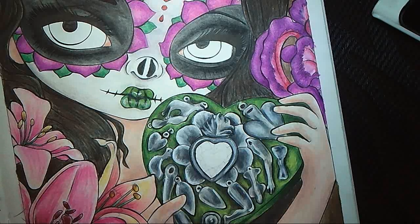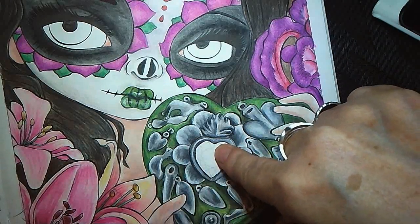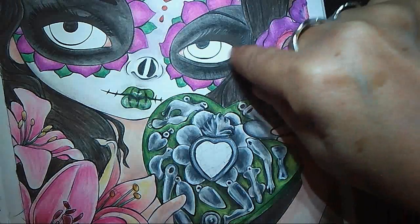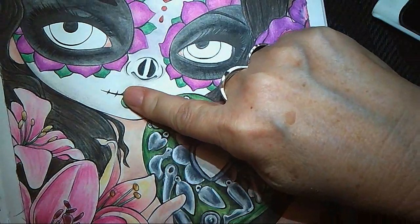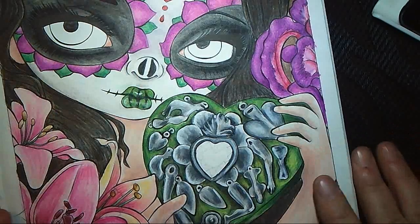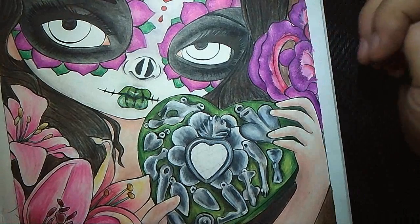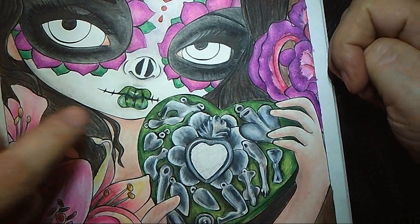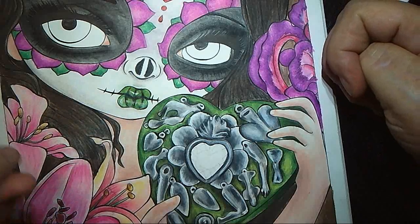Hi again. This is the last video for this particular page. The only thing left to do is the gemstone in the middle of the box and the eyes — the rest we've done. We're just going to pretend a special guest did those lips, because oh man, did I make a mess of those. I'm going to go away where you can't see and maybe strip them right back and try again.